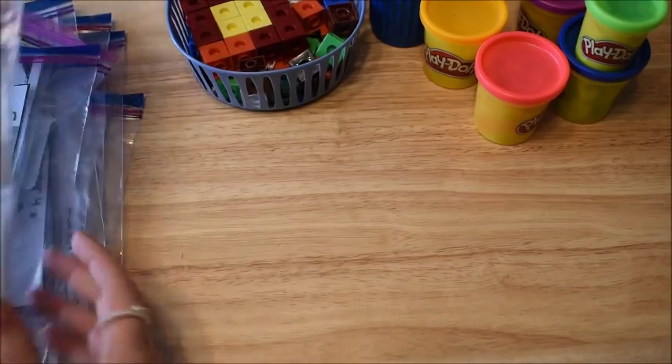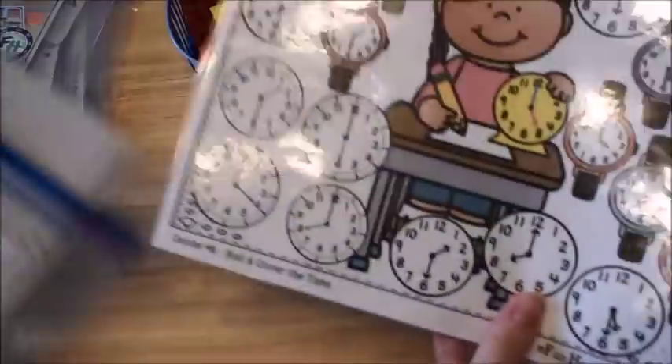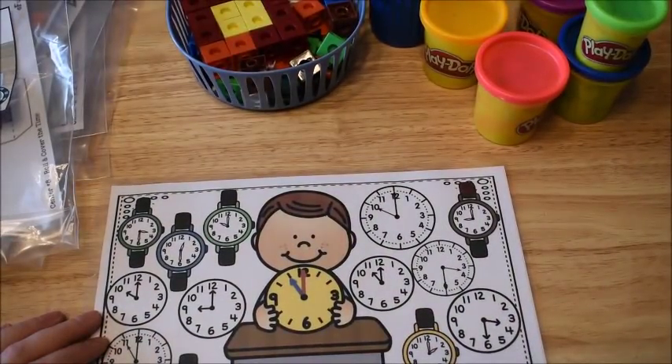Alright, so let's get into these activities. The first one I'm going to show you is called Roll and Cover the Time. There are two different mats. The first mat looks like this, and there's another mat that looks like this. So one has a little boy and one has a little girl. And then there are two dice.